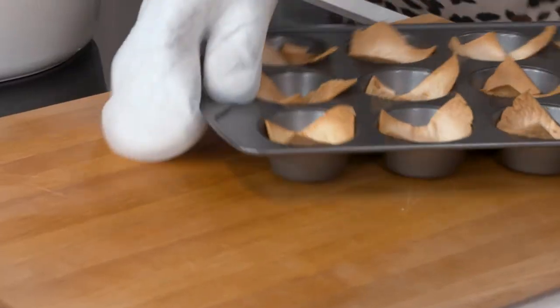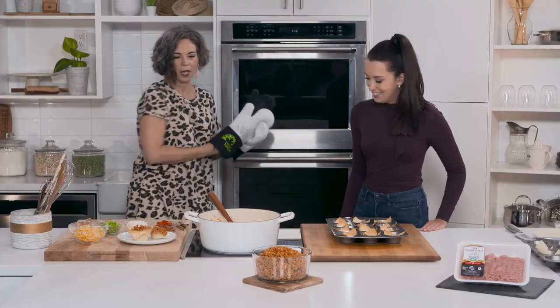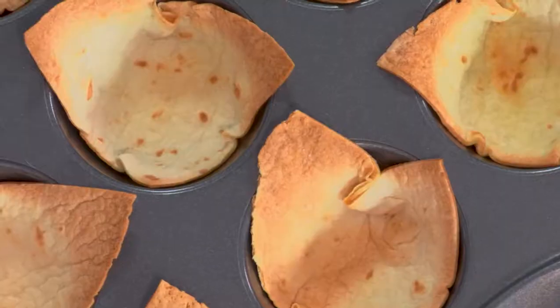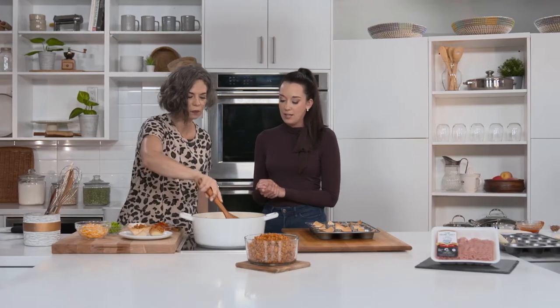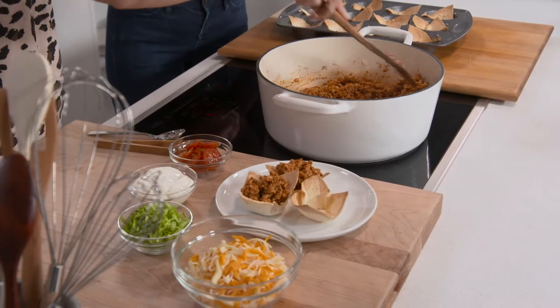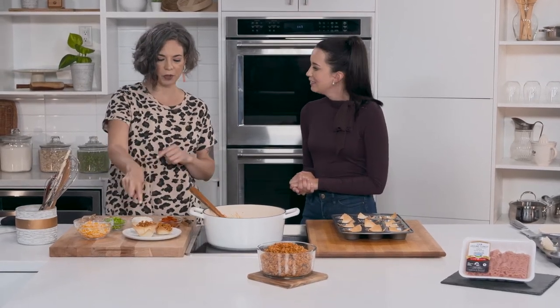Cook till they're nice and golden brown. Once you have your taco cups prepared, you fill them — and yes, turkey has something to do with it! We're going to fill them with our turkey mixture. I love using ground turkey from Manitoba Turkey because you're supporting local family farms right here in Manitoba. It's super healthy, super lean, and holds in there really nicely.